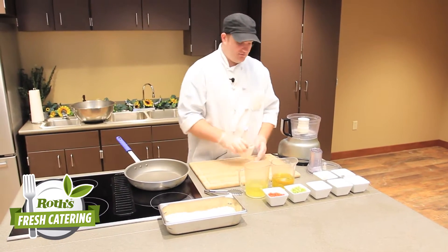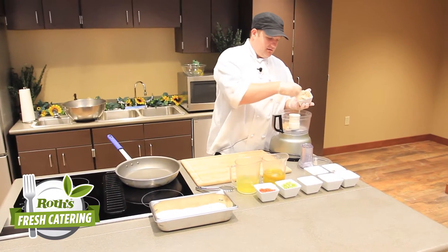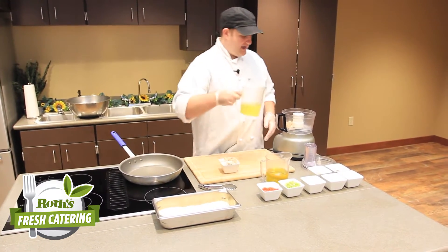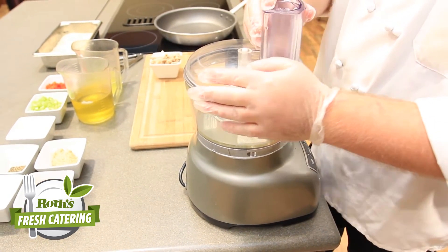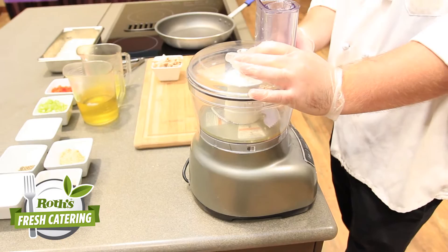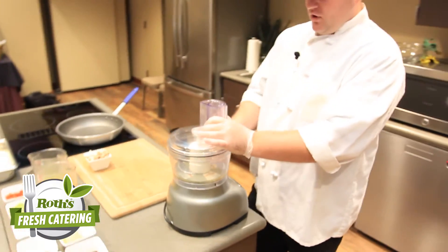We're going to take our crab and just use a little bit of it, put it in our food processor, then add about two or three egg whites. We're going to put the lid on, turn it on high, and you want to make a mousse — basically a nice stiff mousse, so it's not watery or anything.